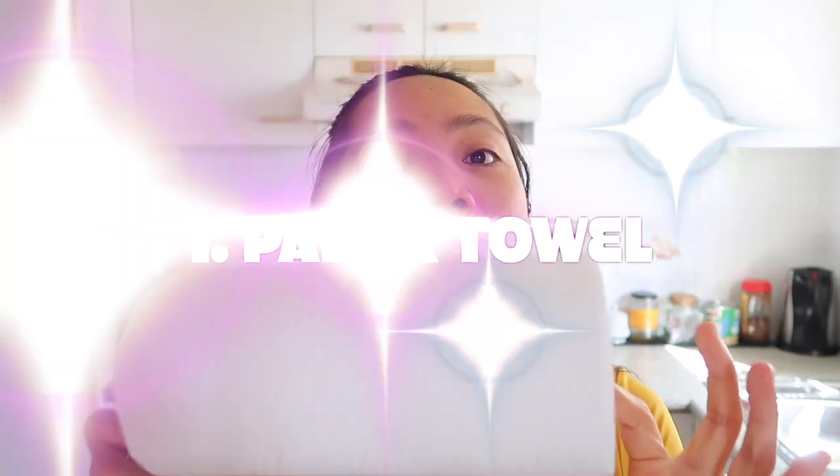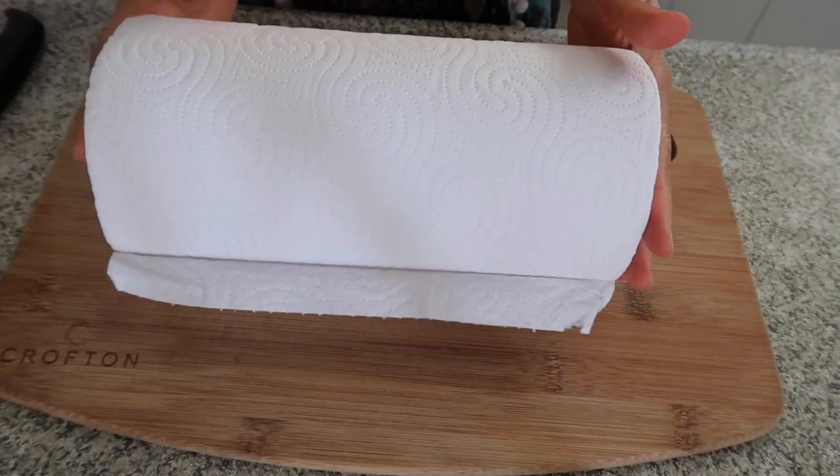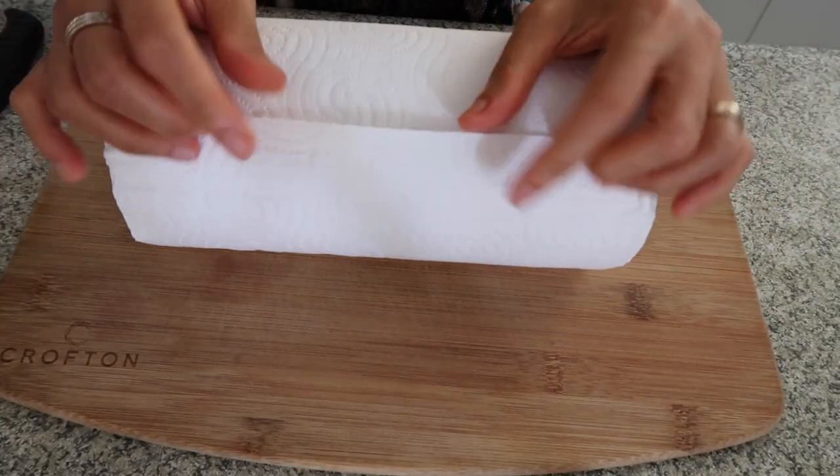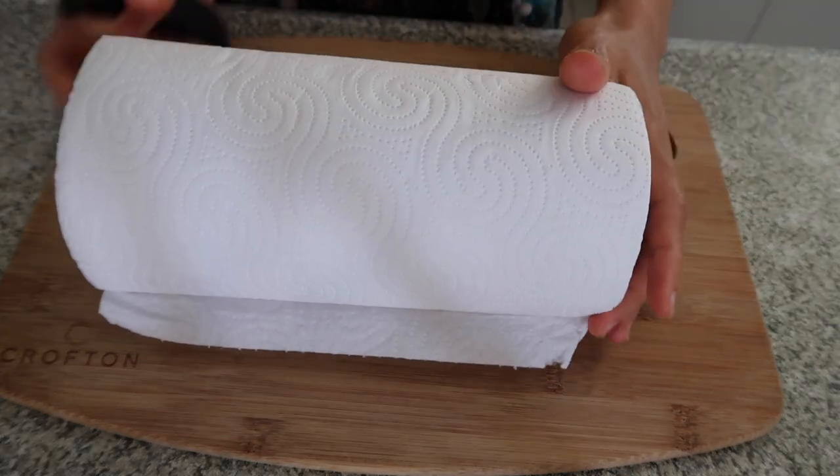My first alternative to toilet paper is number one. If you have paper towel, you have to cut it into three. You can use a bread knife or a sharp knife.